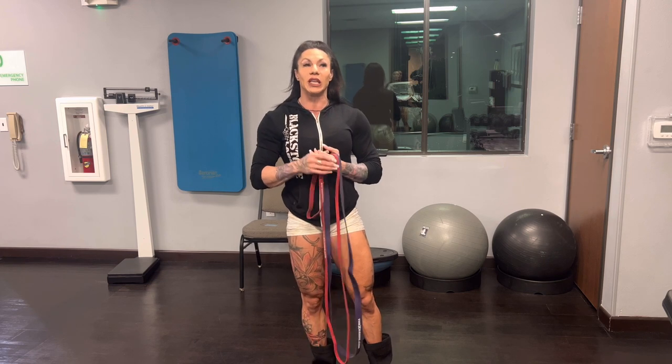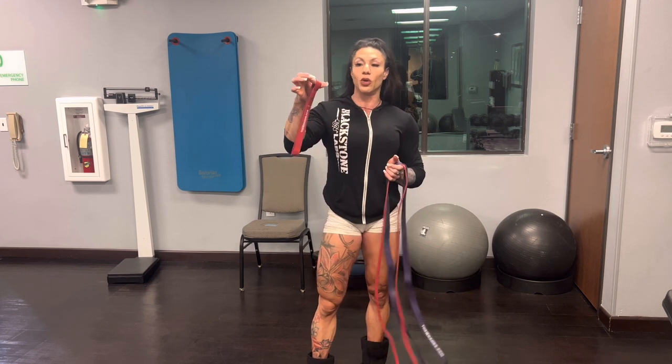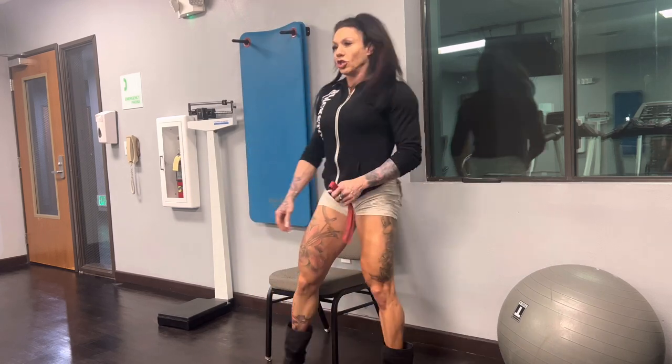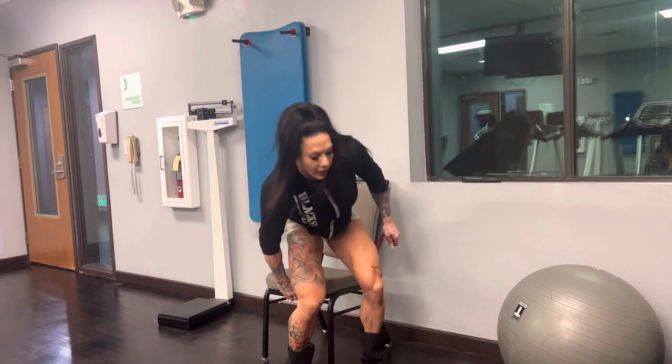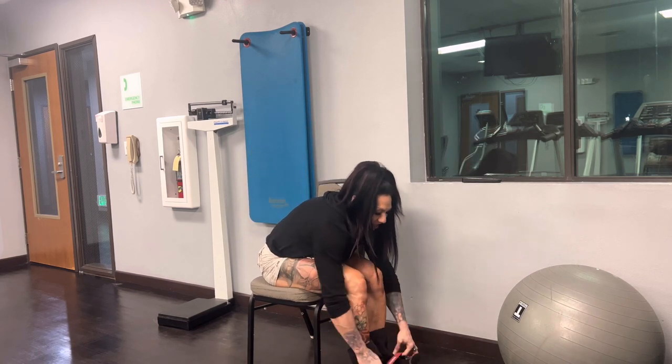Usually what I do at the gym is I either start with leg extensions or single leg curls, then go to the cables. We'll start with those two exercises. I'm going to show you how you can do a seated leg extension with a booty band. I'm going to use this chair because I'm using the bench as my tripod. I'm going to put the band on my feet, not on my ankles.